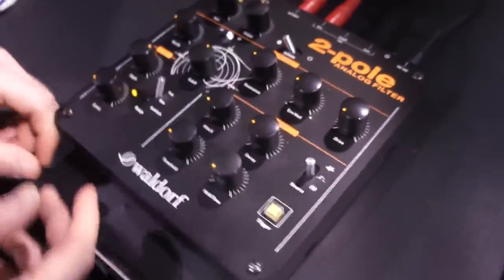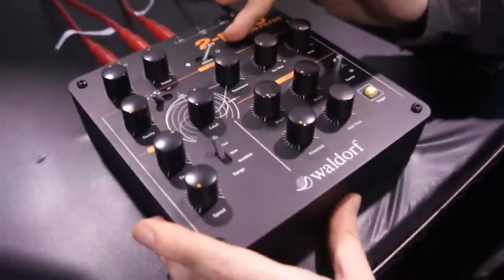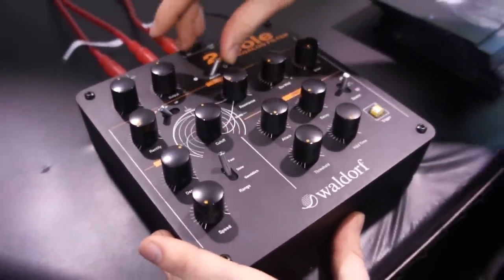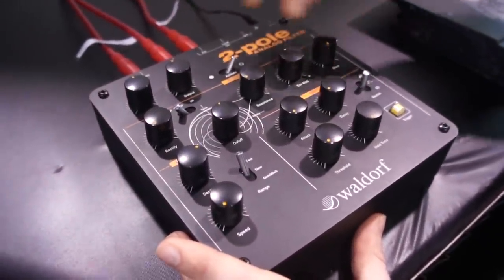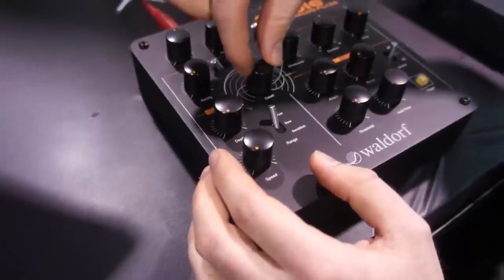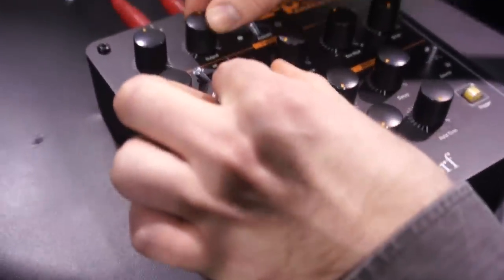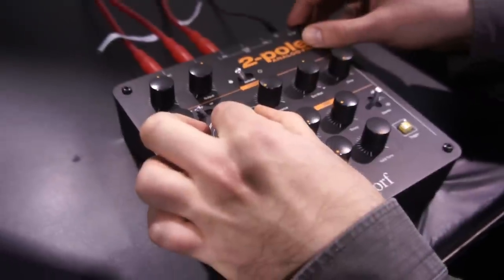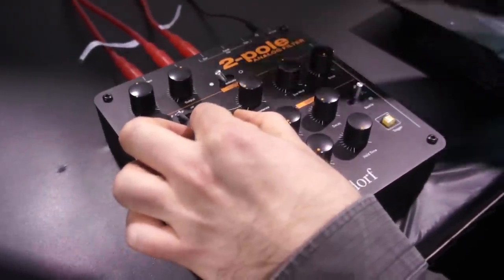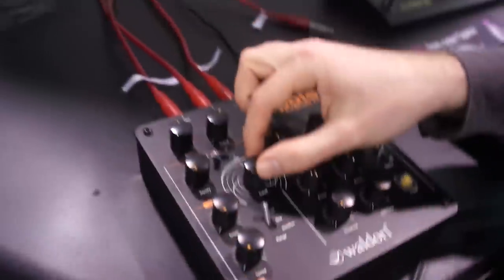I'm going to show you some different examples. We are listening at the moment to the clean signal, and we're going to try out the filter. This is low pass, this is high pass.